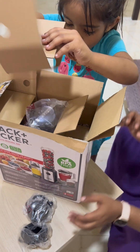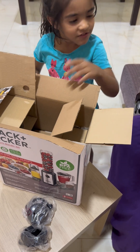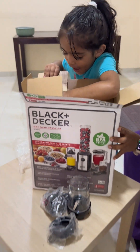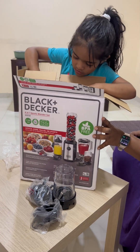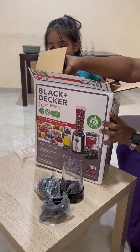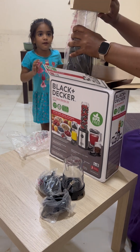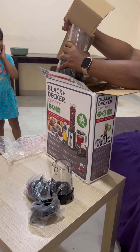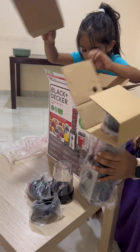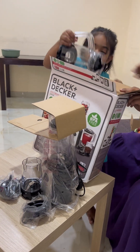Oh my god, it's a blender! Let me help you, baby. You can see this is the blender inside. She's so surprised — she's unboxing it for the very first time, she's just throwing things!